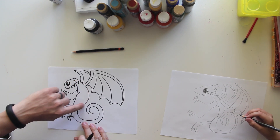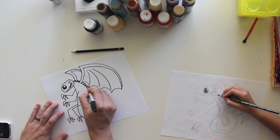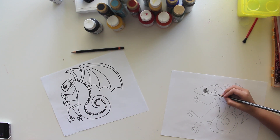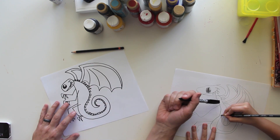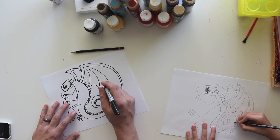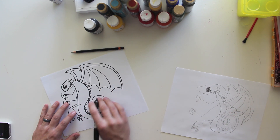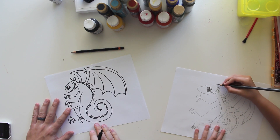Now we're going to do spikes all the way down his back and into his tail — watch me do it and then you do it. His spikes can get smaller as they get to the end of his tail. Keep going around the tail, and when you get close to the end, start making them smaller. That looks so awesome. Now let's do two spikes on his head — they kind of look like ears.